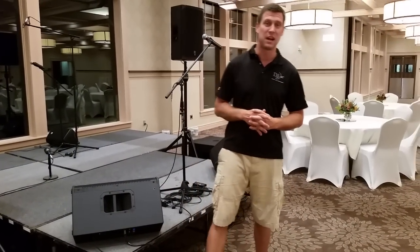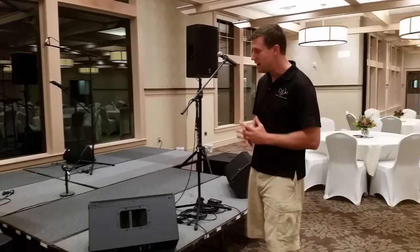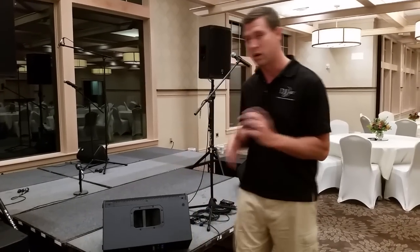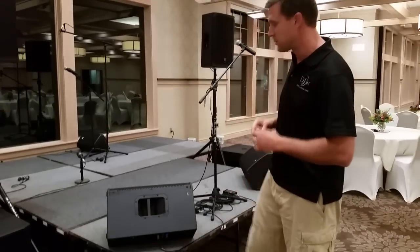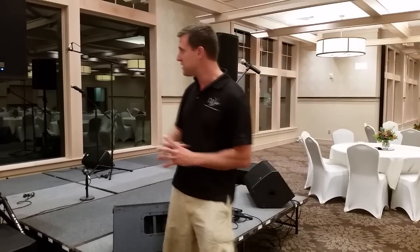Hey, what's up everybody, it's DJ Jerry here with Shot Time and we are setting up audio for a band. We're doing a live audio feed and you can see we have all our EV stuff set up here. There are a lot of different speakers in the EKX series from Electro-Voice — we're going to walk you through all of them and exactly what settings you need to use.